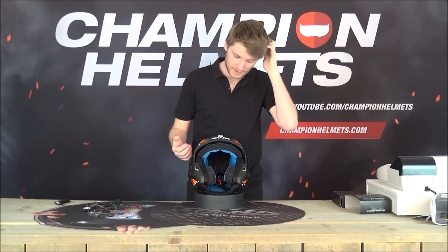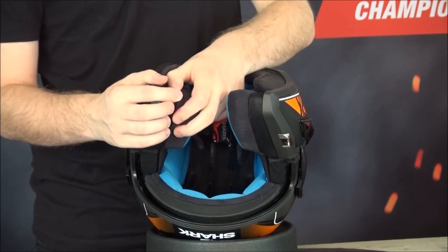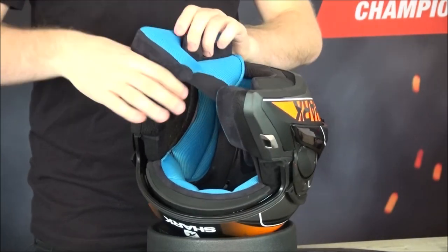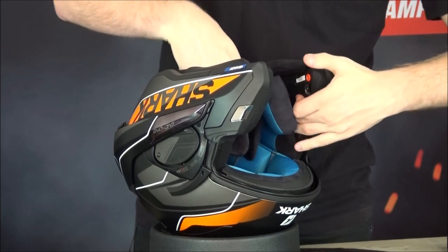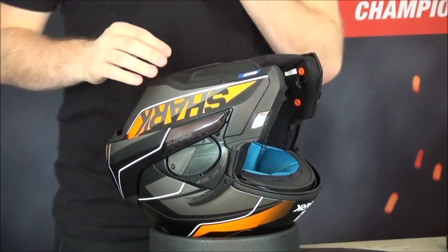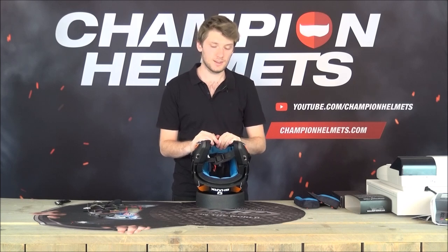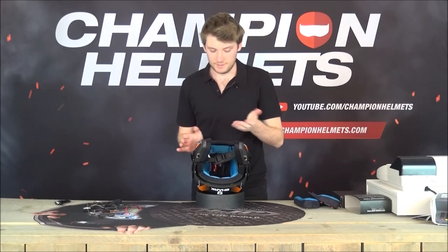Now we're going to take off the inner lining, which is not very hard to do. The cheek pads are the easiest - they're just on clips. Just pull them off from the velcro and pull them through. To put in the Shark Tooth system you don't actually have to take the entire lining off - I'm going to because it makes it easier to show you, but if you don't want to, you can leave these inserted.